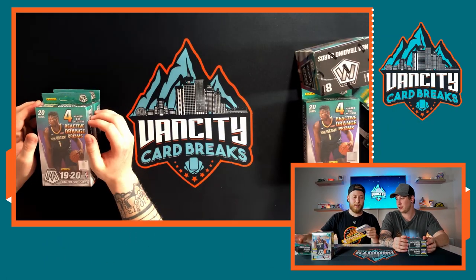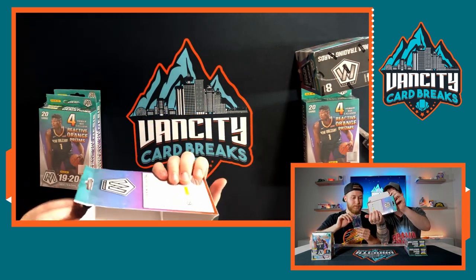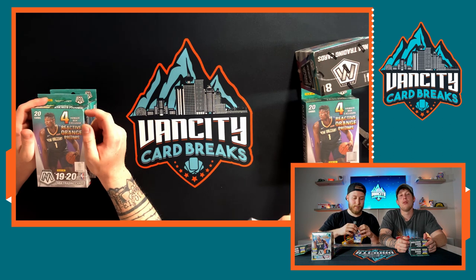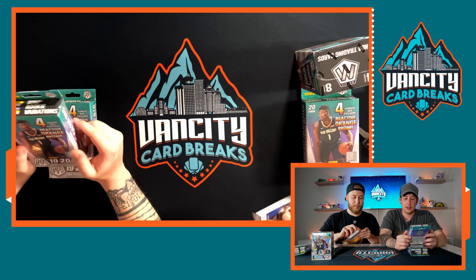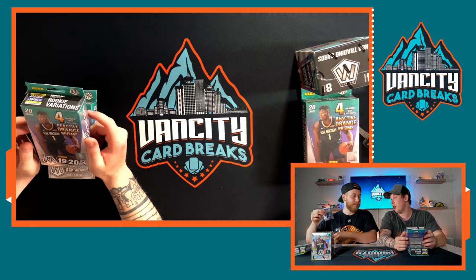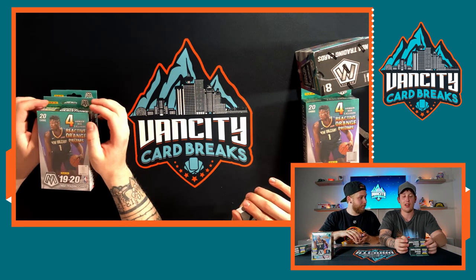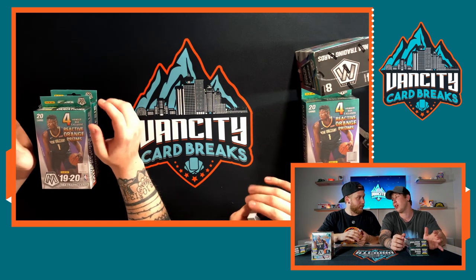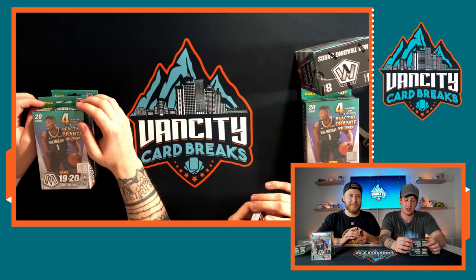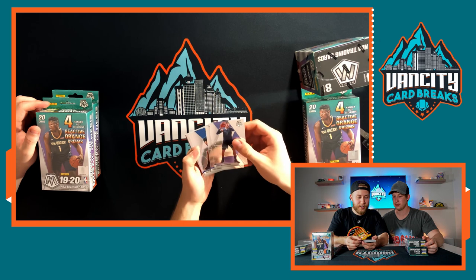Inside you just have like a bunch of empty space and a small stack of cards — kind of deceiving, but these things are worth so much money. Mosaic had to win me over to be honest. I wasn't so sure about the stained glass look at first. I like Optic and really colorful stuff, but this is pretty shiny too, so I can appreciate it.